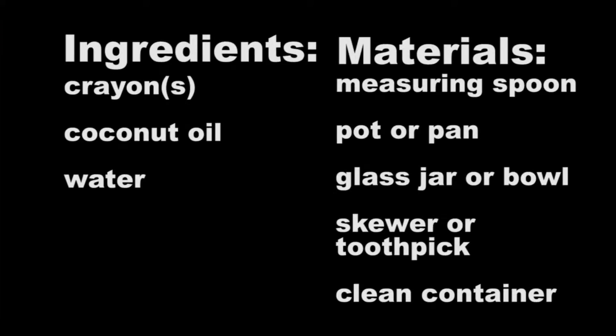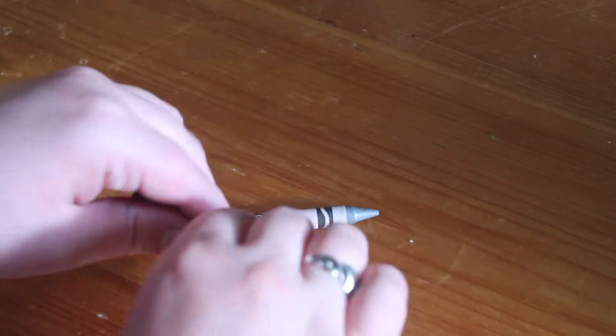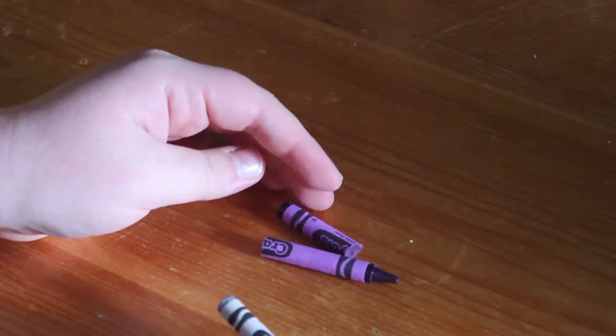These are the materials that you will need for this project. To start off, you want to find your color or colors of crayons that you want to use, and you're going to want the equivalent of one crayon for this project.